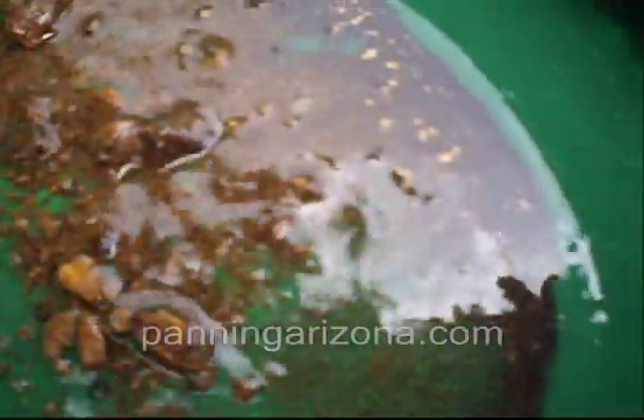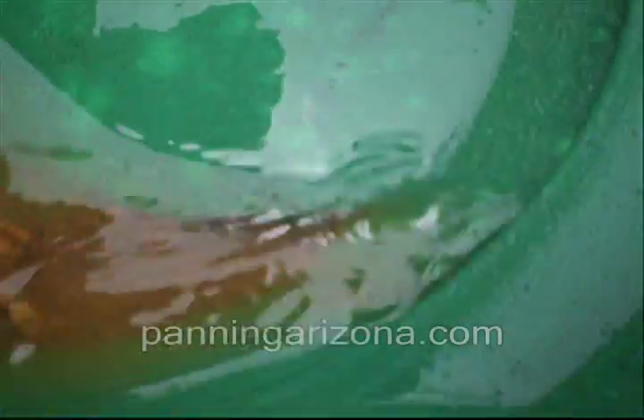Look at that. That is a sweet, rich crevice right there. That's one little pocket — it's not even six inches deep. I don't even think it's that; it's like four inches deep, maybe. Probably three inches wide. That's it. Look at all that gold in there. One little crevice. That's why we crevice all the time.